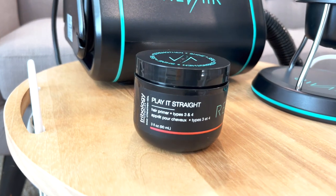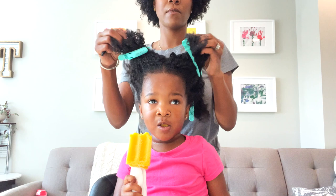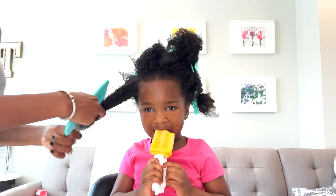We start with the primer to play it straight from Revair, and the Revair dryer. First things first, you have to separate the hair into at least four sections and then detangle.